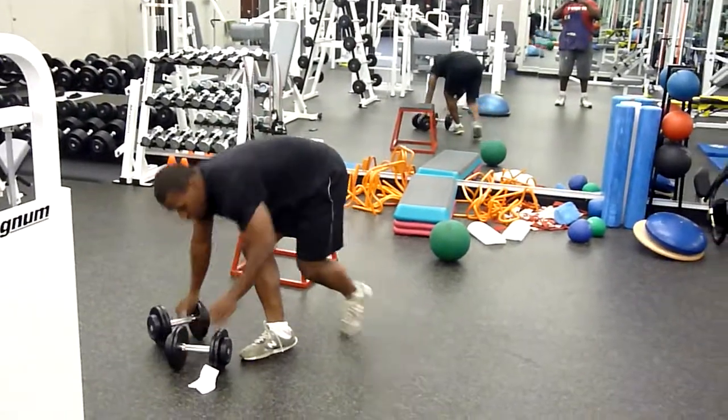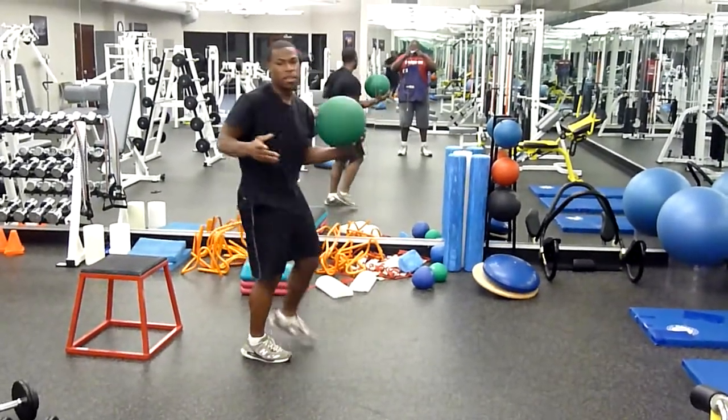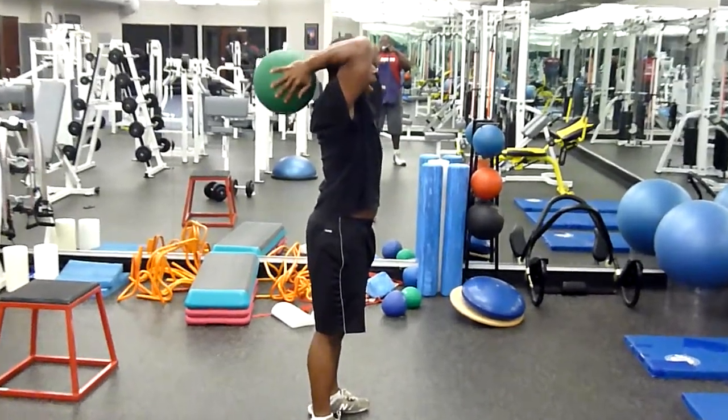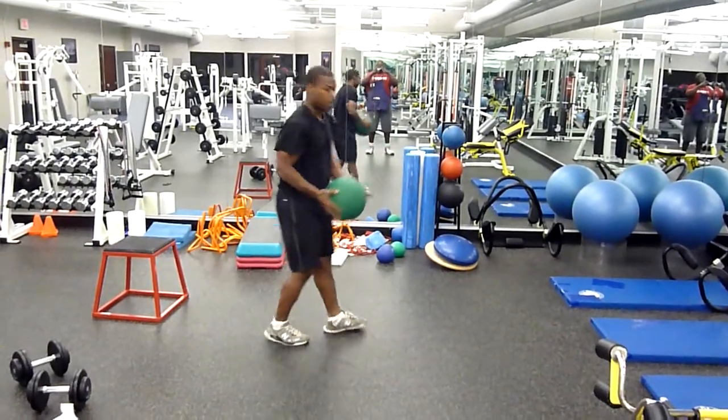Next we have the medicine ball tricep extension. If you don't have it, use a dumbbell. Hold it down, push up and back. Do it for ten reps.